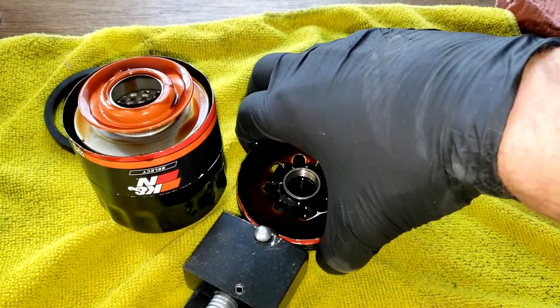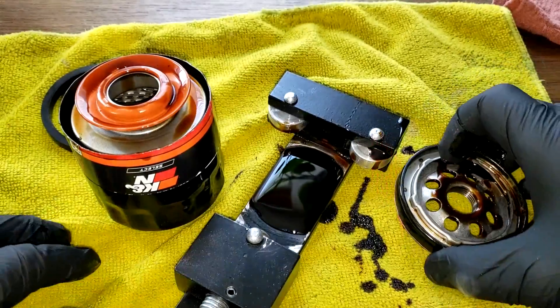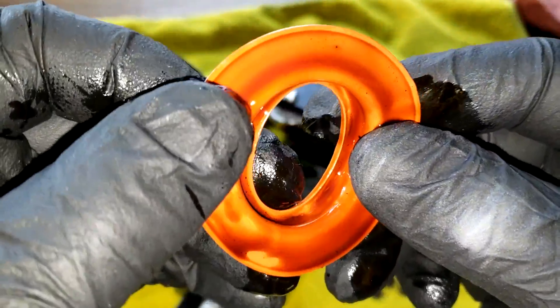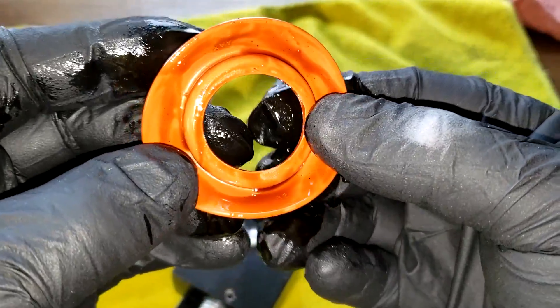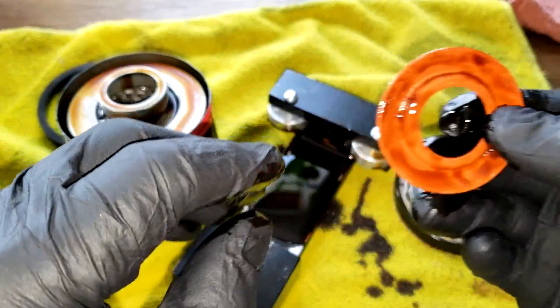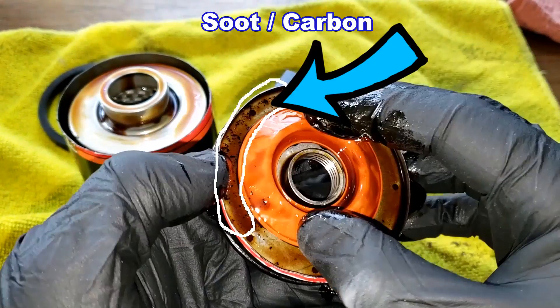Let's cut this filter open and see what it looks like inside. We got a little oil here — turn it over and let it drain a bit. The silicone anti-drain back valve looks nice. I'm going to pause here because I didn't notice this soot until I started editing the video — all this is soot and carbon. Okay, back to the video.